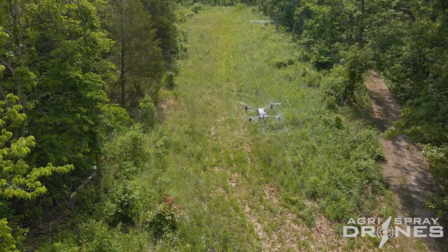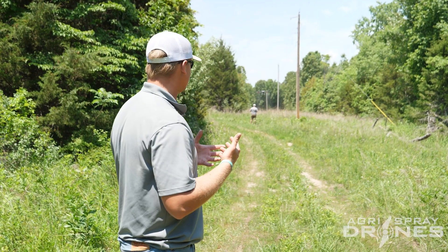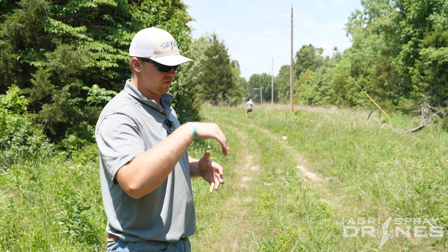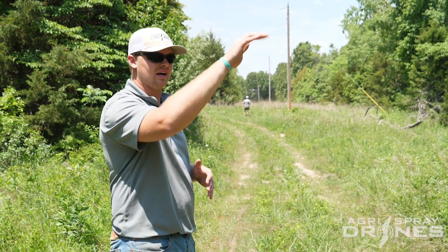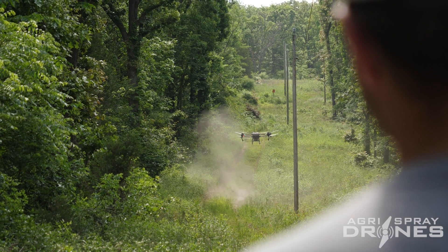Now we're flying it manually — so what does that mean? Tanner needs to be sure the height stays the same, he needs to watch the distance of the spray pattern as well, and he needs to be sure it's following the terrain properly. Now this area here is pretty flat, but in some of these areas you're going to have a lot of dips, a lot of highs and lows. Keeping good terrain following is very crucial when doing this.